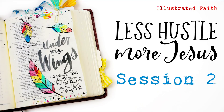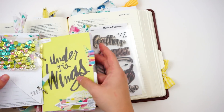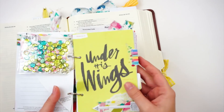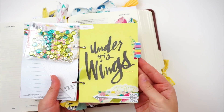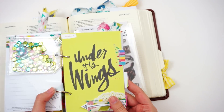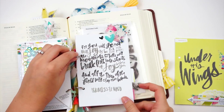Hello everyone, it's Lindsay and I am back with session two of the Less Hustle, More Jesus devotional kit from Illustrated Faith and Dayspring. Here's a look at my mini book that I've been through and I'm going to use the session two card as a template for my entry today.